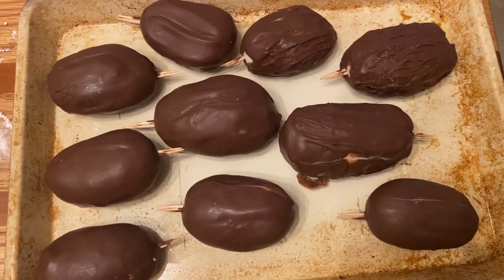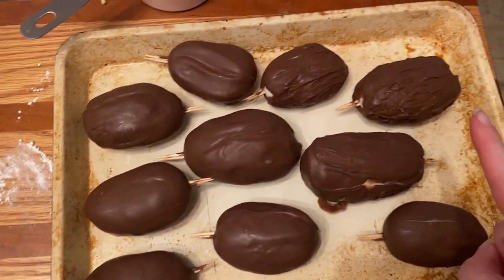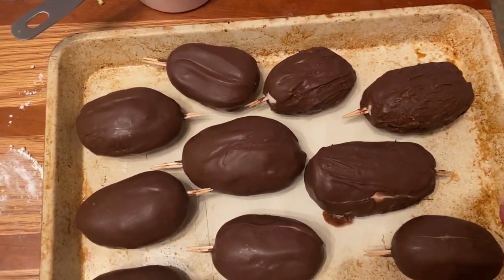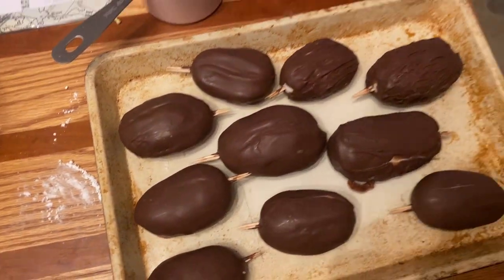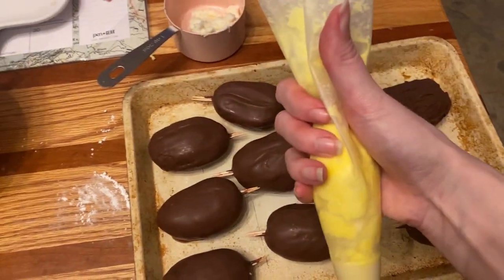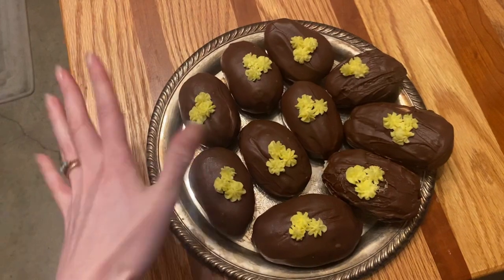Here are the eggs. The first ones turned out really good, the later ones not so good, but I made some buttercream. I'm going to try to decorate — put some flowers on here for fun.